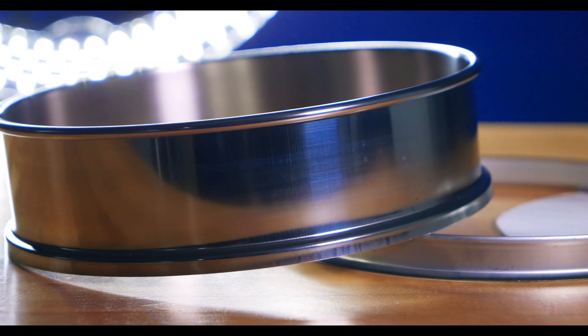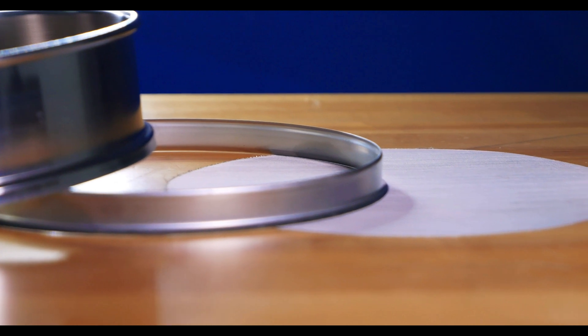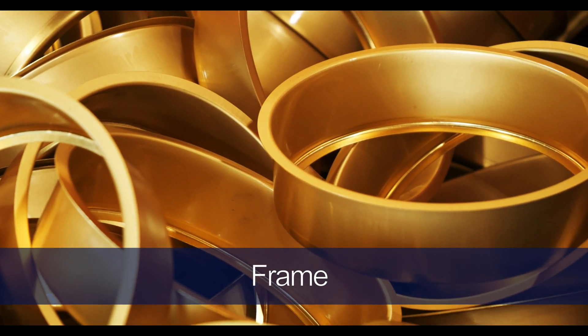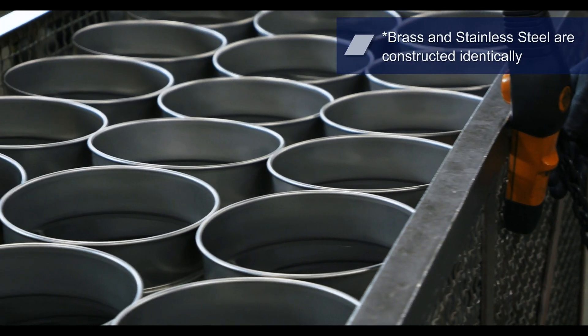Testives consist of three main components: a frame, a skirt, and the screening media. The frame is used to provide space between testives when stacked, which allows the material being tested to move freely.